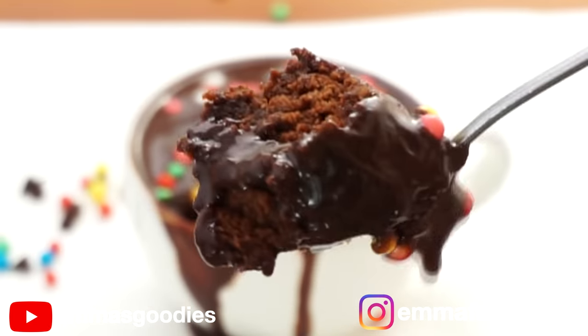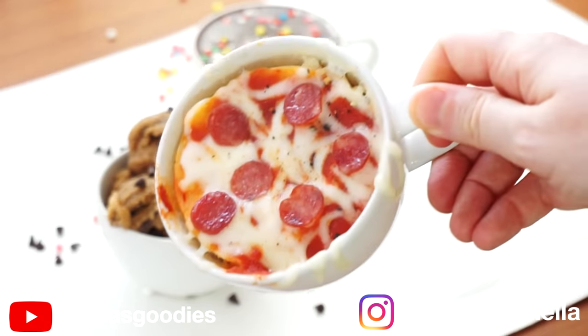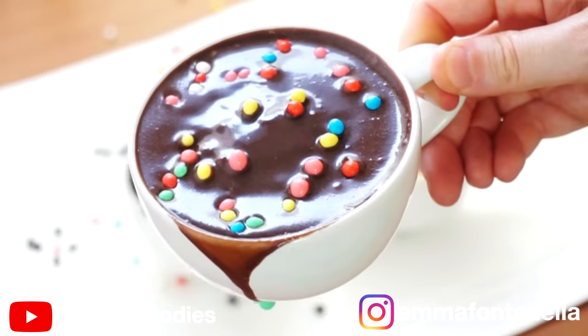Whichever mug treat you decide to make, you will not be disappointed. They make a great quick snack after school, after work, or whenever you want a quick fix.